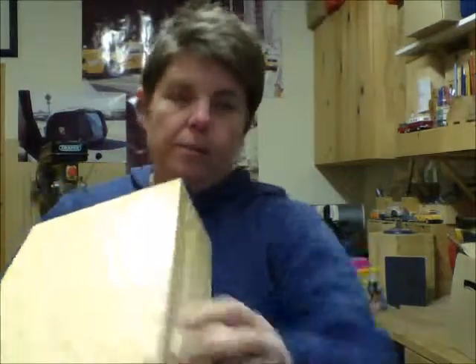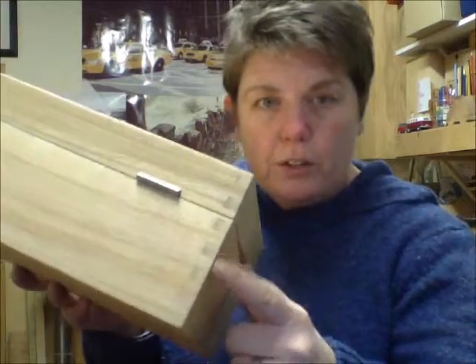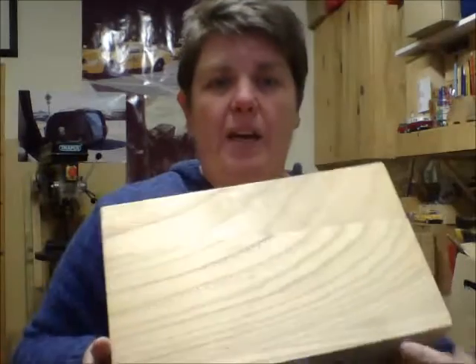It's got some hidden hinges in the back there, and we've got comb joints — or they're called finger joints — on the side. This is actually made of hardwood but it's quite a light box. Anything under two kilograms is cheaper to post, so that's quite good.